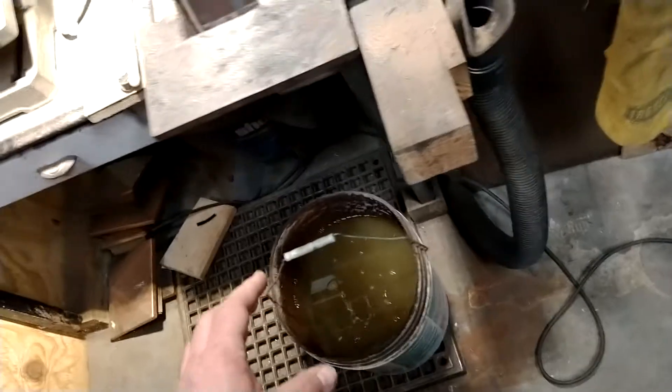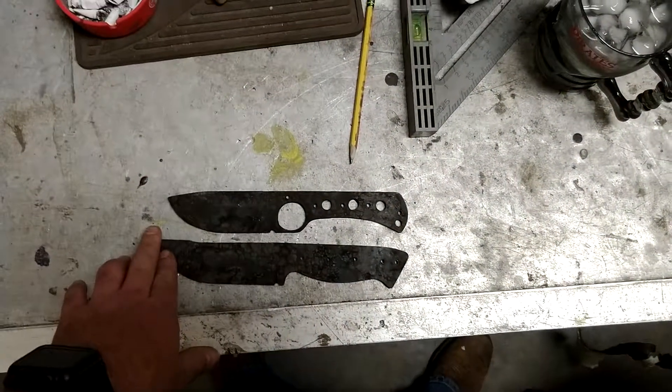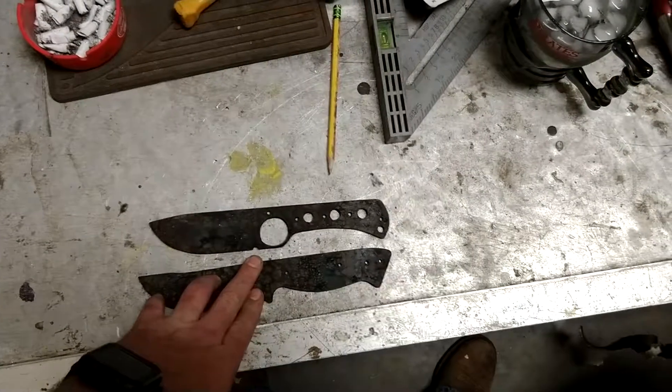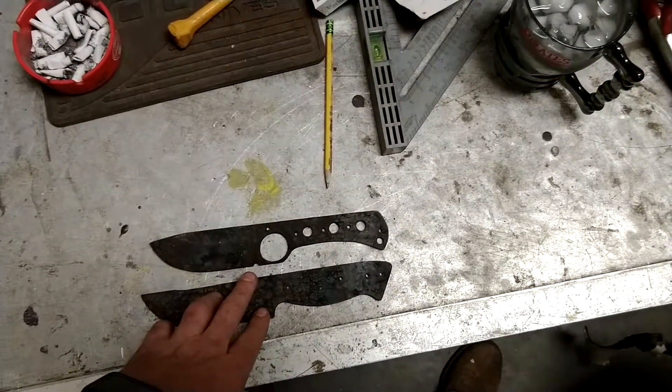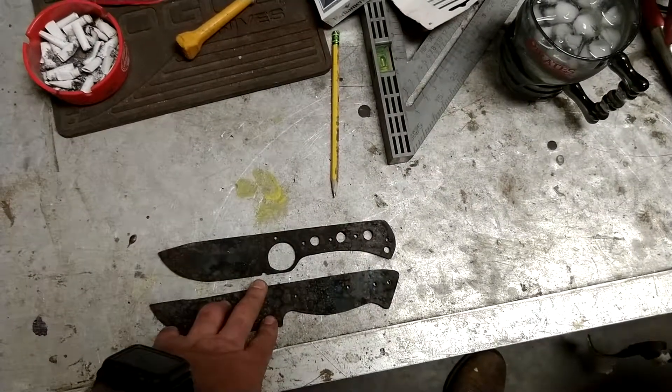After I get it cleaned up I will put the final edge on there, then tape it up so I don't cut myself, and in the next video we'll move on to working with the handles.